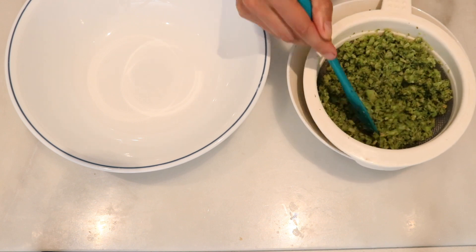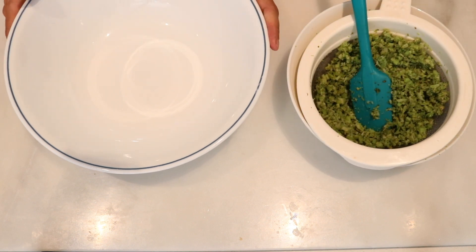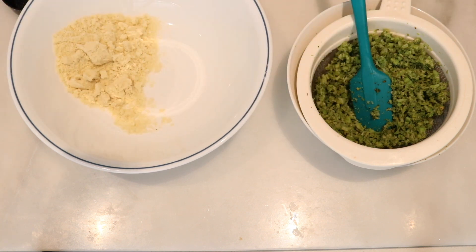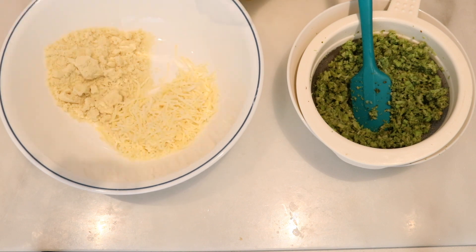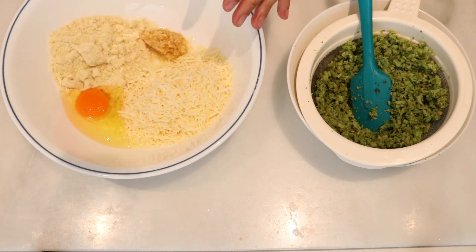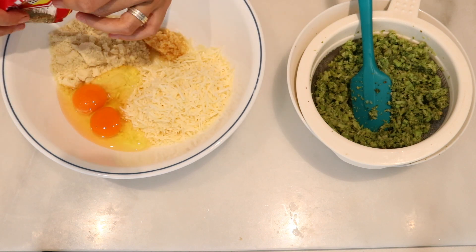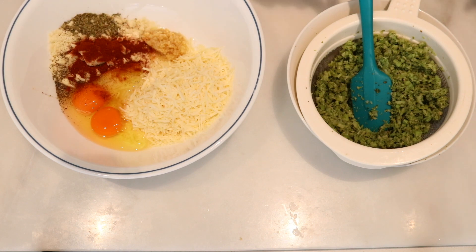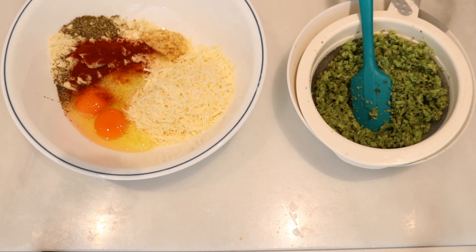I have my cooked and drained broccoli ready to go. I'm just gonna let it cool off a little. In the meantime, in a bigger bowl I'm gonna add all of the other ingredients — the almond flour, Parmesan cheese, the seasonings, and the eggs. Now I'm just gonna add the broccoli and mix everything really well.